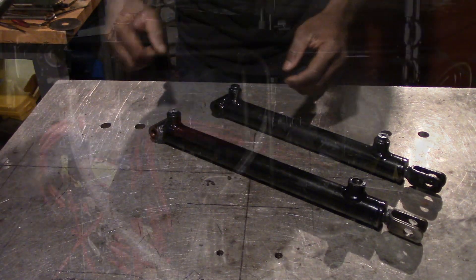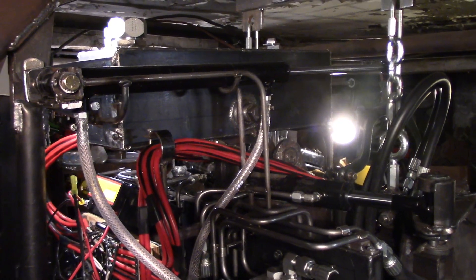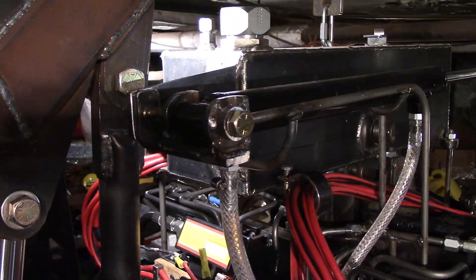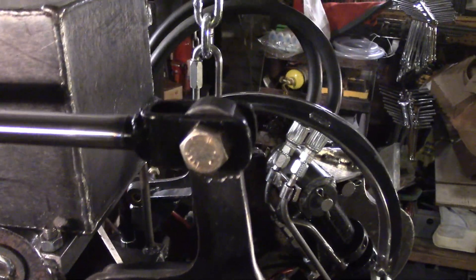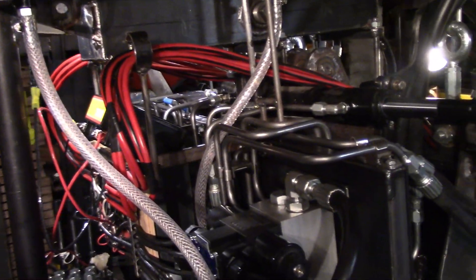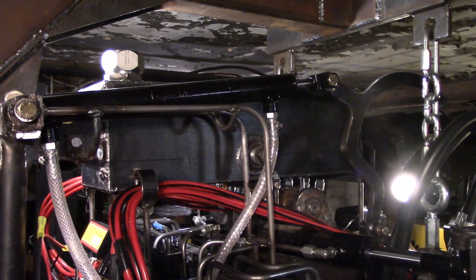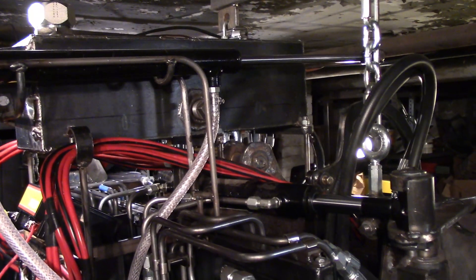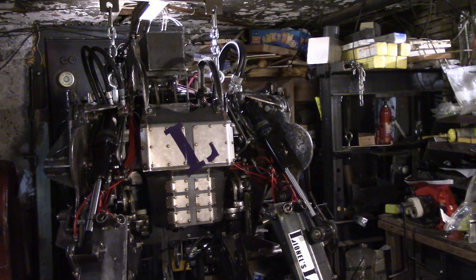Here we are looking at the back right side of the exoskeleton with the modified cylinder. You can see the cross tube on its mount, and moving up further on the rod end we see the clevis attached. Now let me move it so you can see it in action. And back down. It works. Now after all those details, let's watch the results.